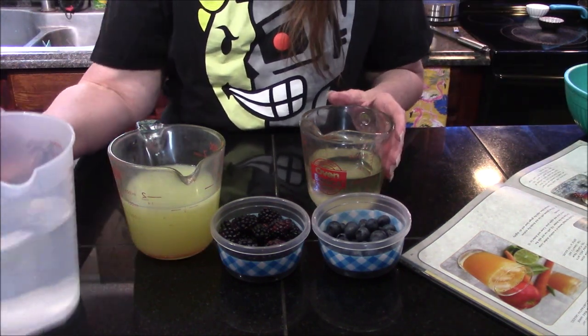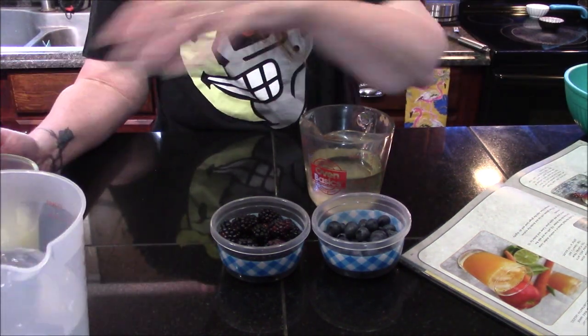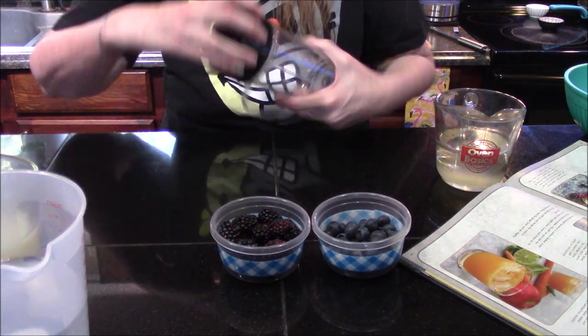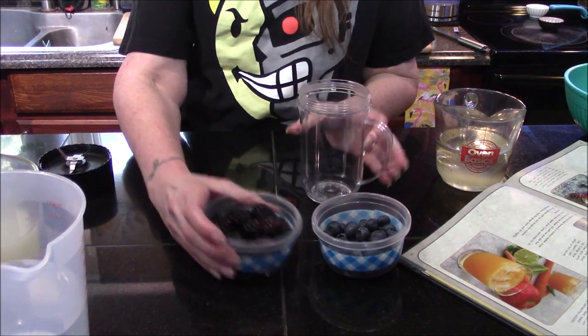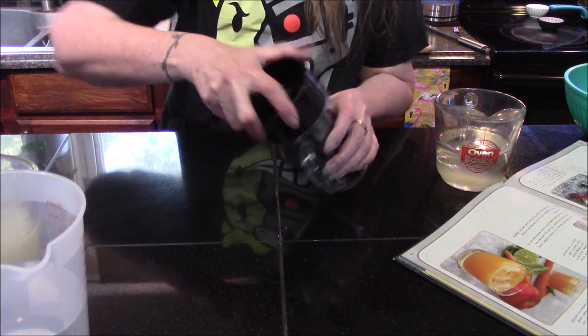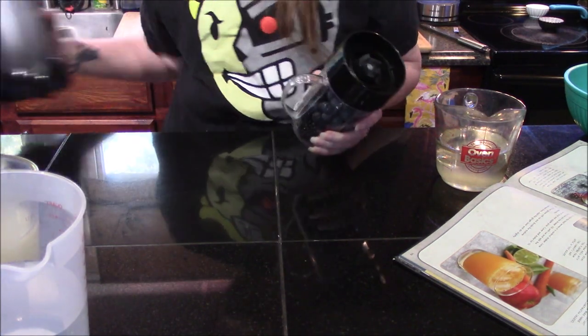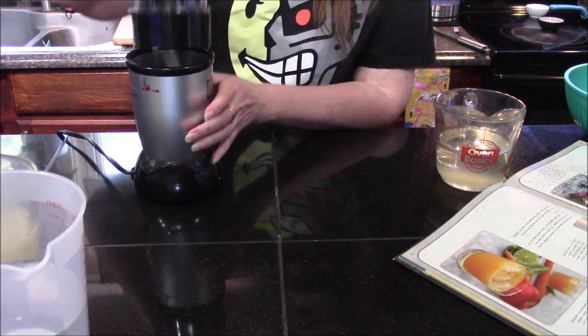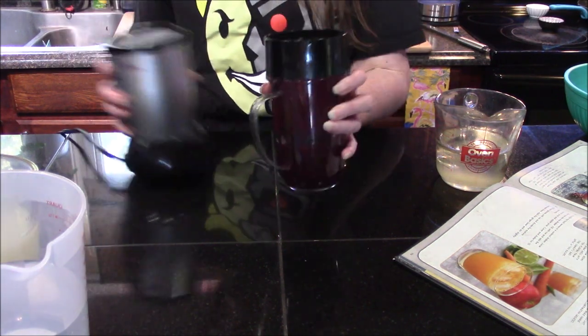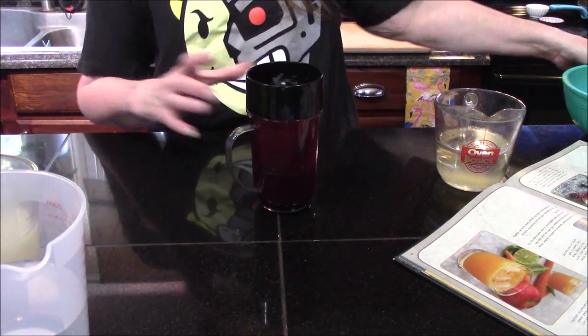Now the first thing we're going to do is move some of this stuff out of the way. I'm going to take my blueberries and blackberries and dump them in the blender, and puree these until they are a liquid. Alright, that is well liquefied.